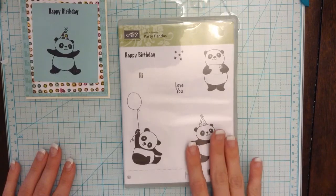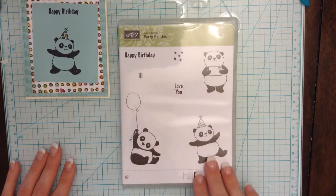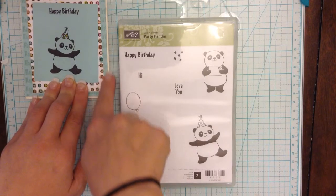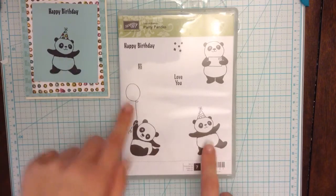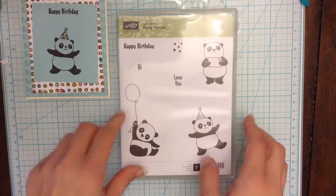So this is the stamp set that I'm going to be using — it's the Party Pandas. I'm going to be using this happy birthday stamp a lot, especially when we do the background right here. For the inside, we're going to be using this cute guy with the balloon. And then on the front right here, we're going to be using this cute panda bear with the party hat.